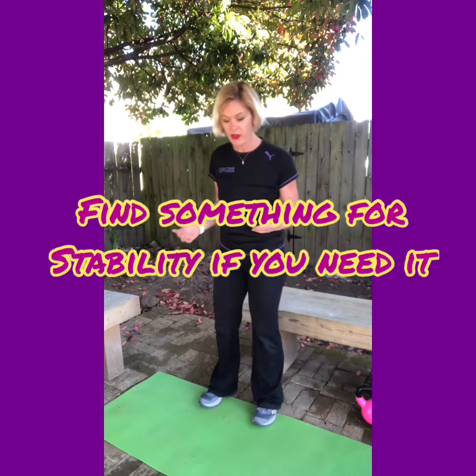From here, grab a hold of your wall, hold on to a tree branch for balance, or whatever is around you, and we're gonna come up onto our tiptoes. Just lift and lower on the calf — up and down.